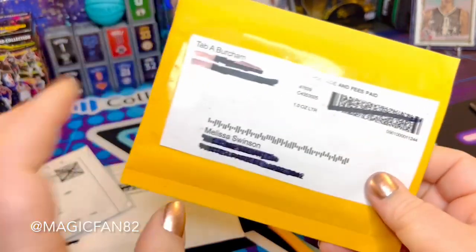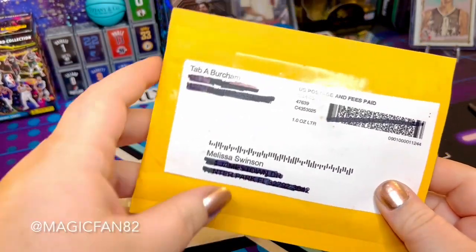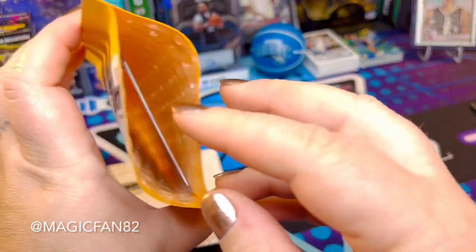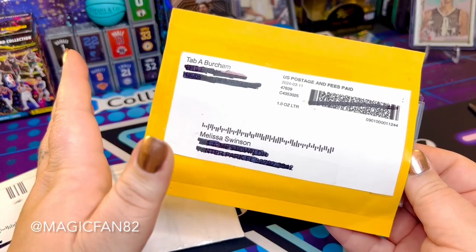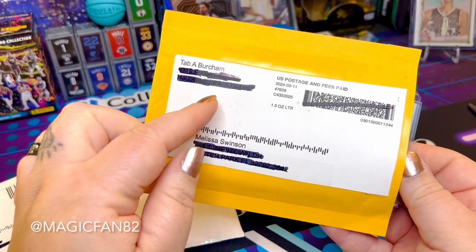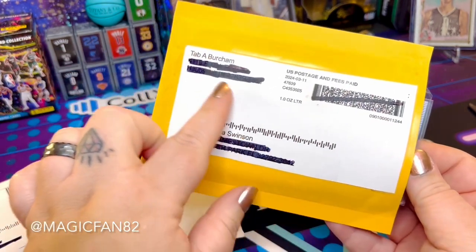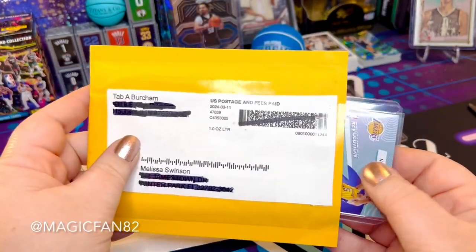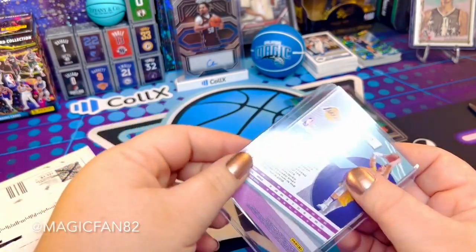You'll notice most of these packing labels are going to be very similar. When I say it's easy to buy from Collectrs, it really is. If you choose the Collectrs shipping option, the buyer pays 75 cents for one card, and the seller gets an email — you print it, stick it on, put your card in. Super easy.